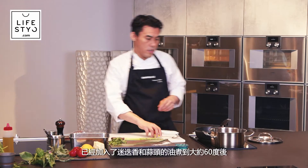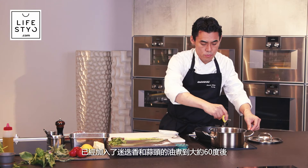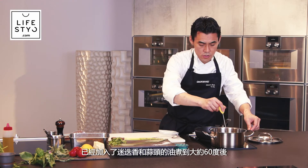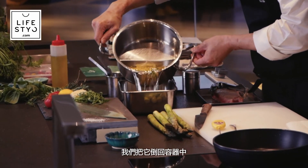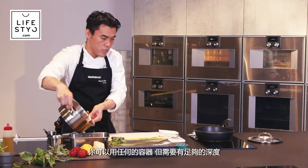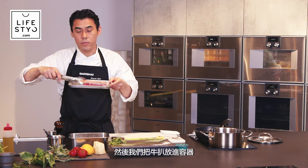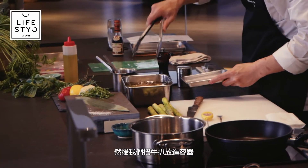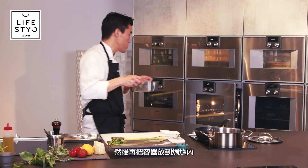Like this. The oil with rosemary and garlic is around 60 degrees. Move the meat into a container — any container is okay, just needs to be deep enough — and we put the meat inside. Then put this container in the oven.